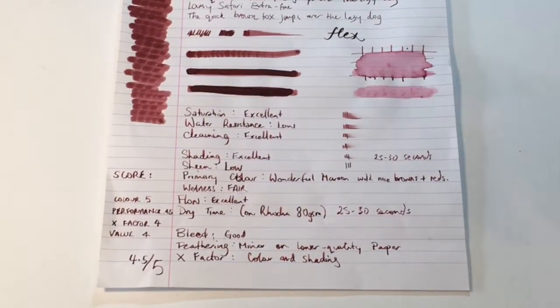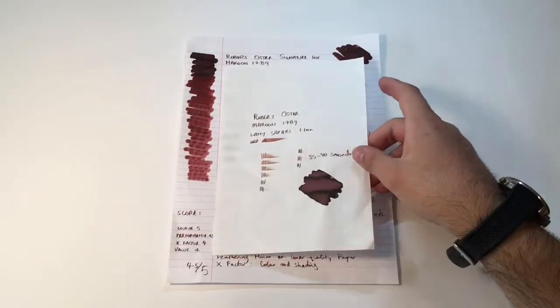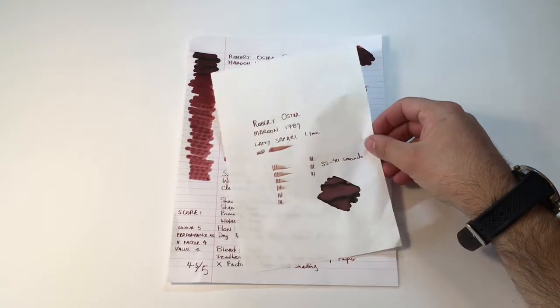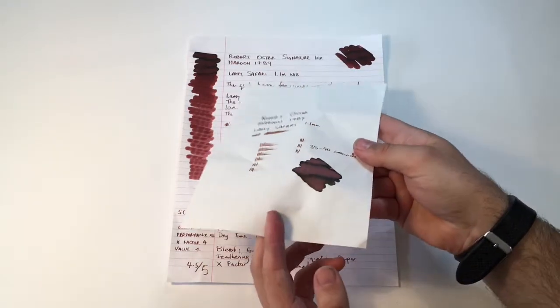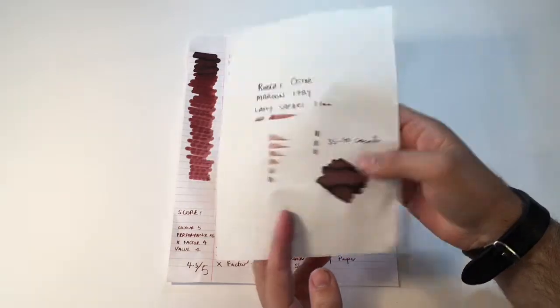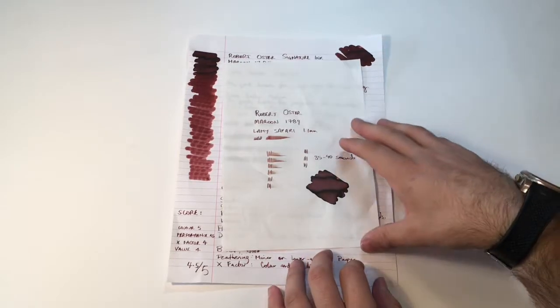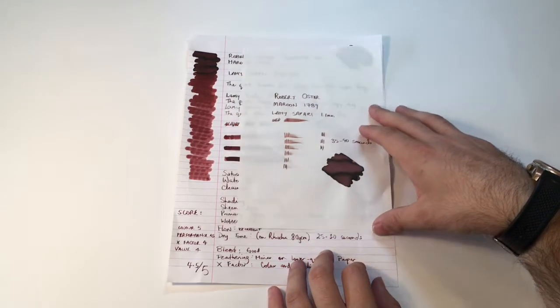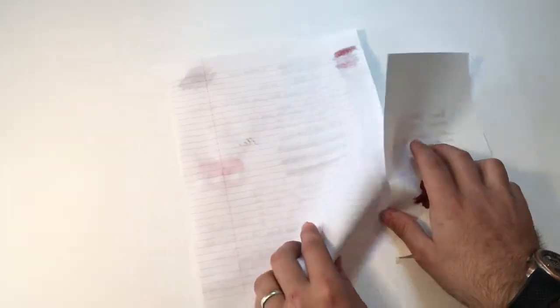Here it is on Tomoe River 52gsm, once again with the Lamy Safari. Dry time is 35 to 40 seconds. If there's any sheen to be seen, it's on this paper, but really this ink isn't a high sheening ink — it's quite matte, and the shading is really what sets it apart. As you can see on both papers, it's pretty well behaved. The only bleed comes where we've laid down a lot of ink for the swabbing; otherwise it's fairly clean. Flex gives a little, but that's not so bad.